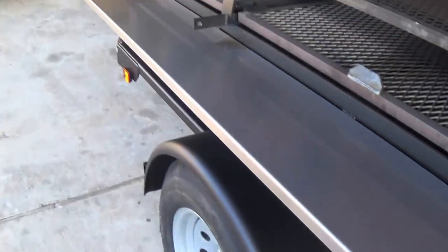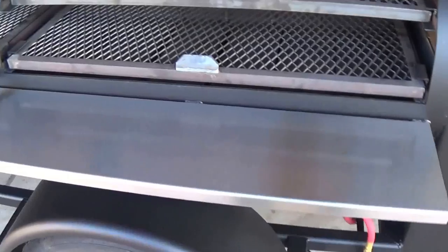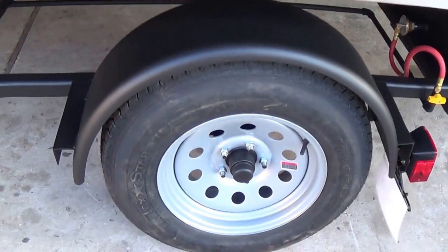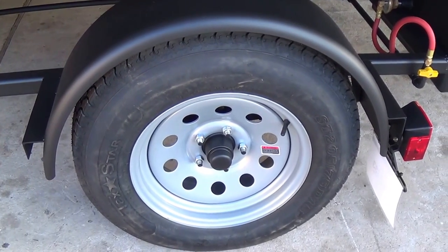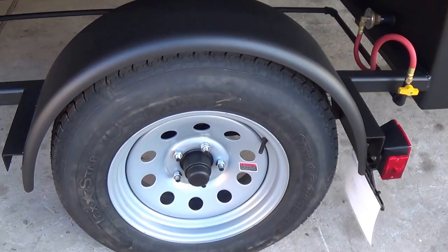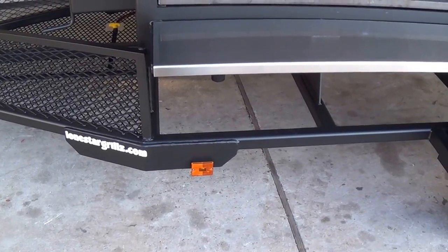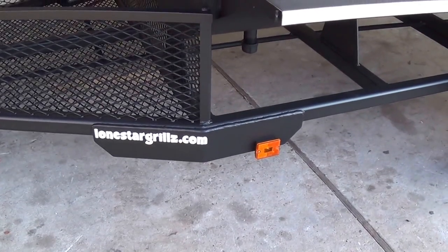Here you can see the addition of the stainless steel front shelf — that's 304 stainless, priced out as an accessory on our website. 15-inch, 205/75 trailer tires and 3,500-pound axles come standard. We build all our trailers from the ground up. We're a licensed manufacturer and a licensed dealer of trailers, so you have no issues registering your trailer anywhere in the US or Canada.